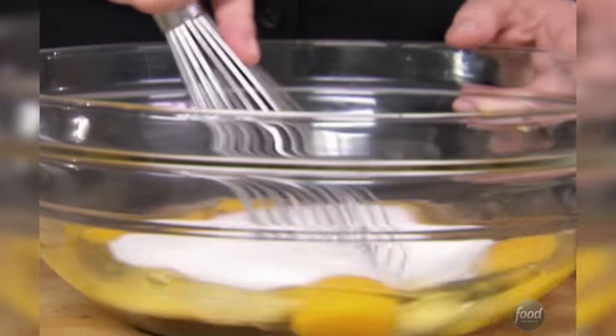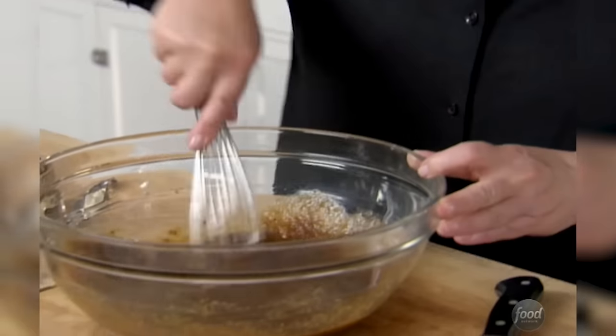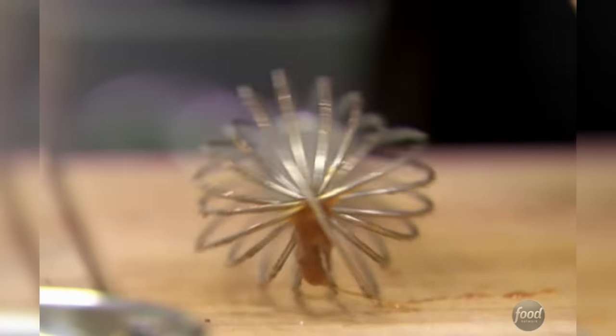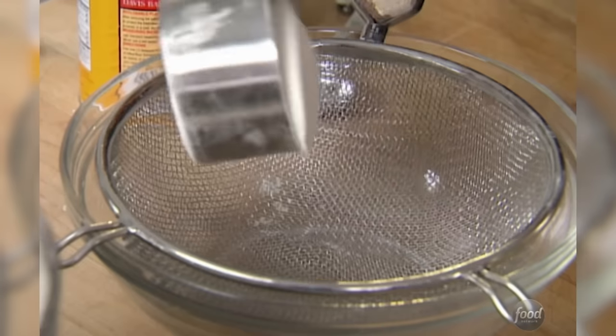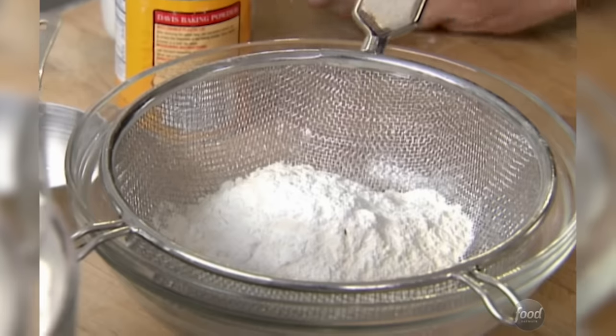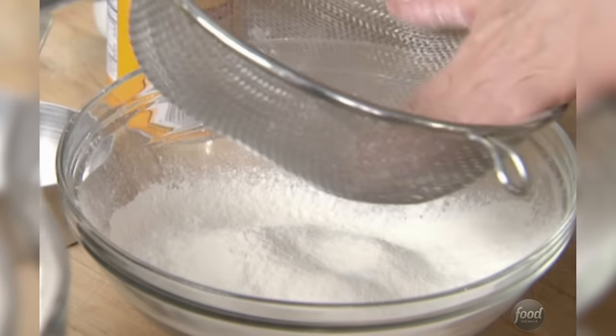I'm going to whisk these together but not whip it — I don't want any air in it; I want them to stay dense. Now I put the flour and baking powder together: one cup of flour, a tablespoon of baking powder, and a teaspoon of salt, sifted together to make sure it's really smooth going into the mixture. Then I check that the chocolate is cool enough so it doesn't scramble the eggs, and since I'm adding chocolate chips later, I don't want it melting those either.